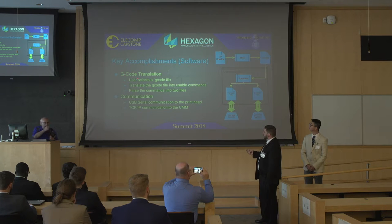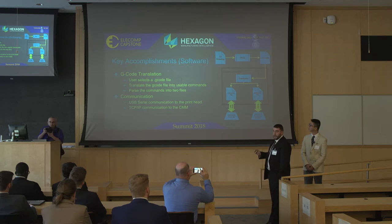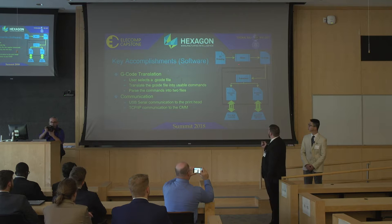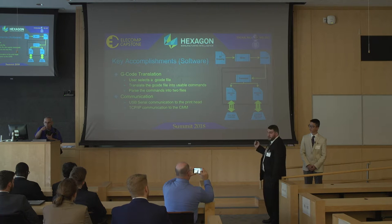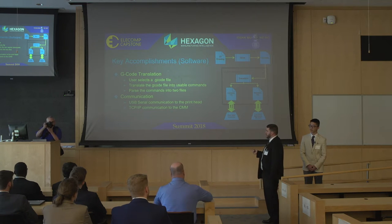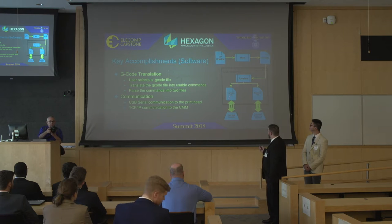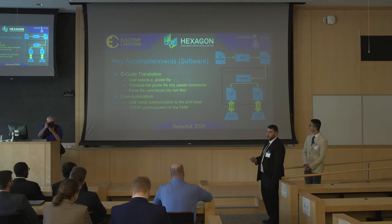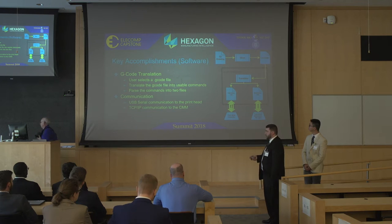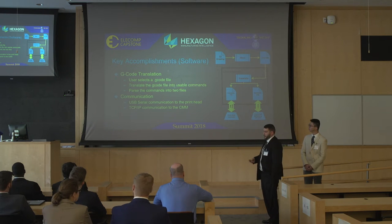For G-code translation, the user puts in a G-code file using the browse button. It goes through the translator and is split into an extrusion file and a movement file. The movement file is passed via TCP/IP to the CMM to control the movement of the machine. The extrusion file is passed over a USB serial connection to the print head controller — in this case, an Arduino — which controls the on/off of the stepper motor that drives the filament extrusion.